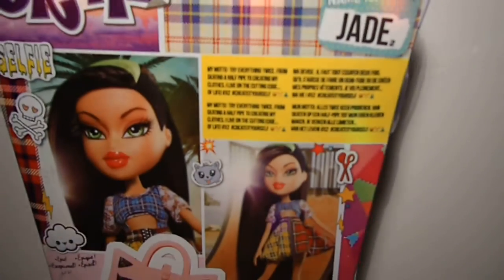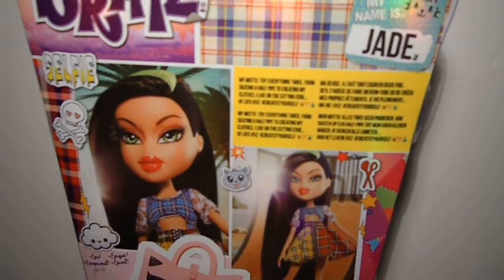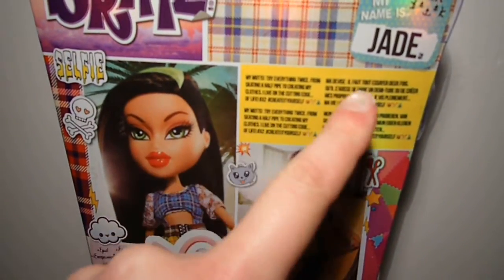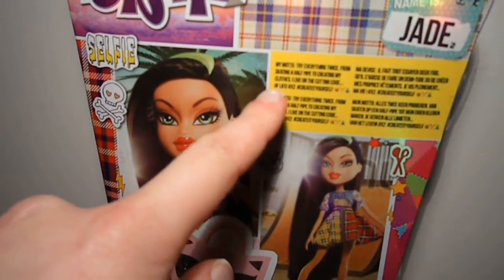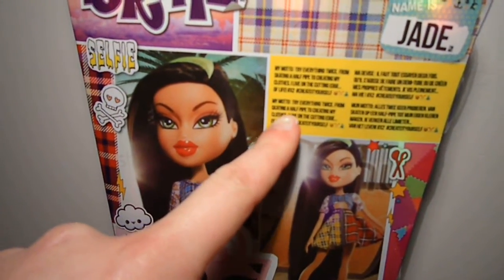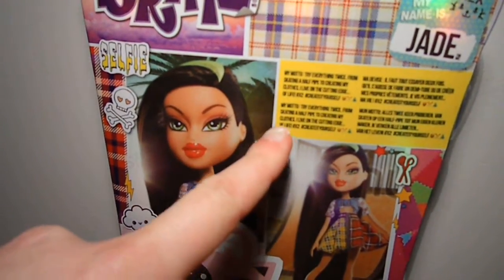There's another confusion about this box — because normally it has four different languages, but this one forgot the Spanish one, so it's like English twice. That's really weird.